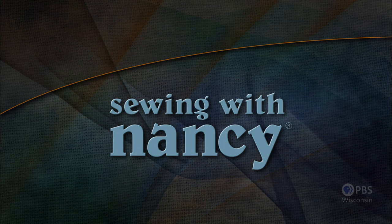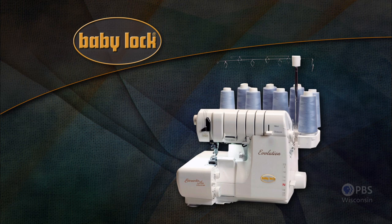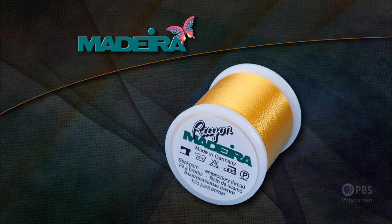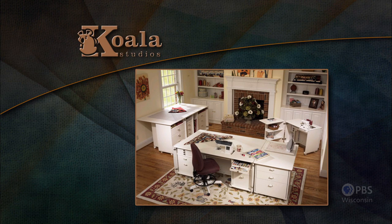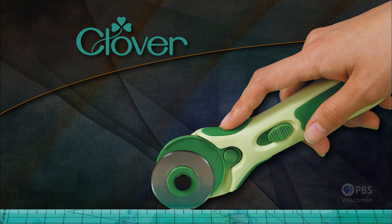Sewing with Nancy, TV's longest airing sewing and quilting program with Nancy Zeman, is made possible by Baby Lock, a complete line of sewing, quilting, and embroidery machines and sergers — Baby Lock, for the love of sewing. Madeira, specializing in embroidery, quilting, and special effect threads. Koala Studios, fine sewing furniture custom-built in America. Clover, makers of sewing, knitting, quilting, and embroidery products for over 25 years. And Amazing Designs and Class A Needles.